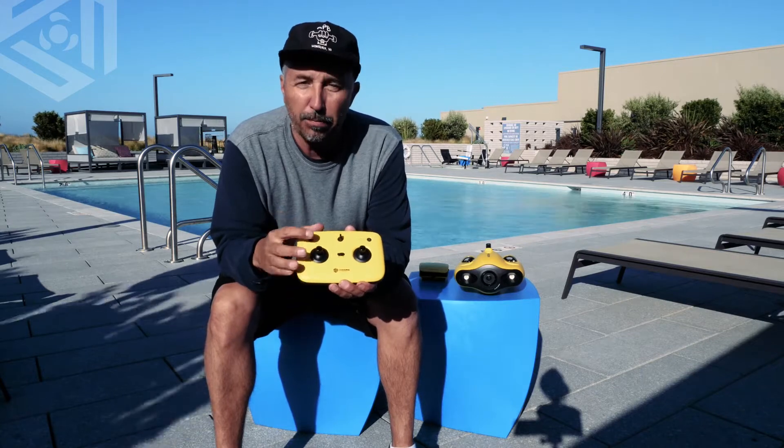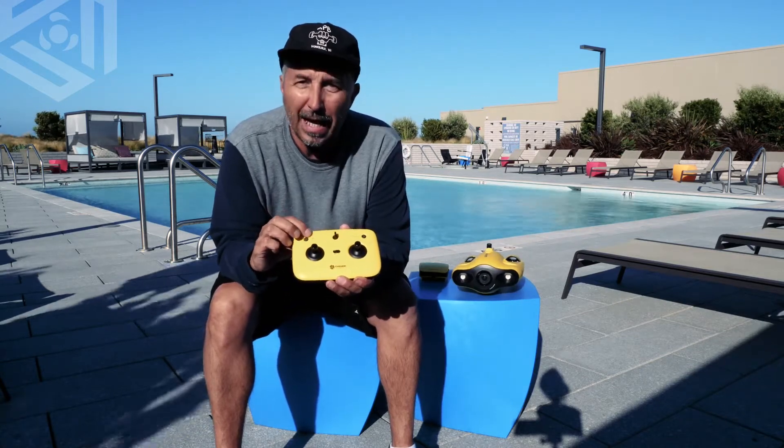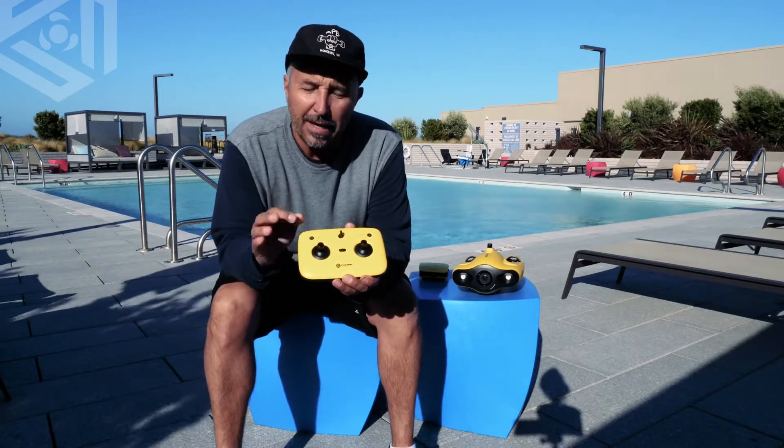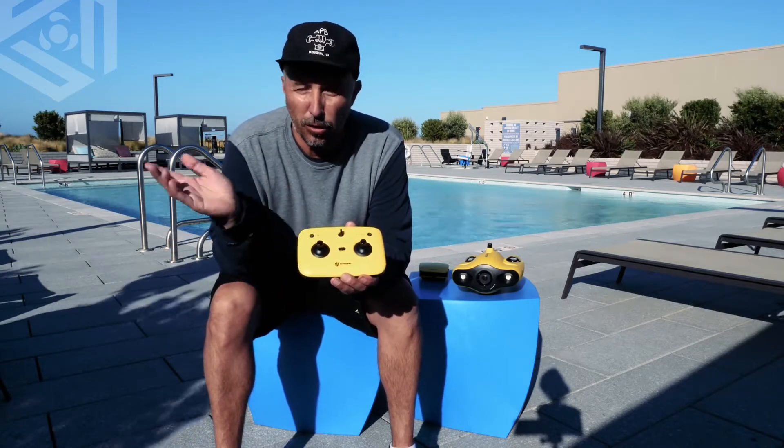Next to that is your Bluetooth connection light. When it's blinking, that means you're not connected. Once it's solid, that means you're connected to your phone device.